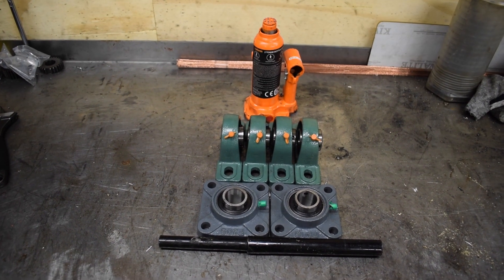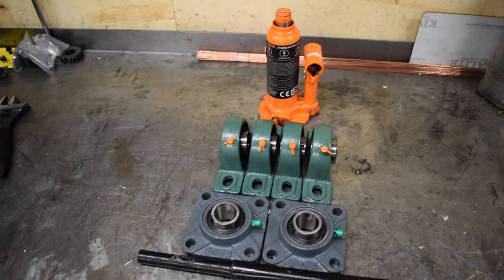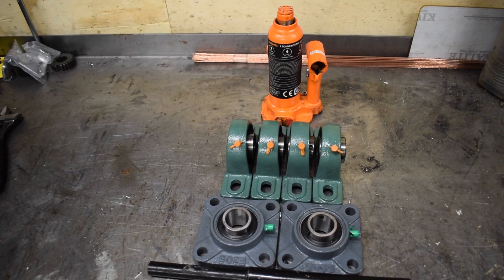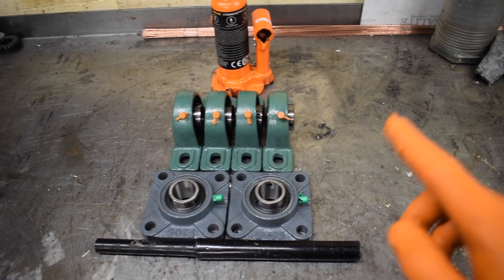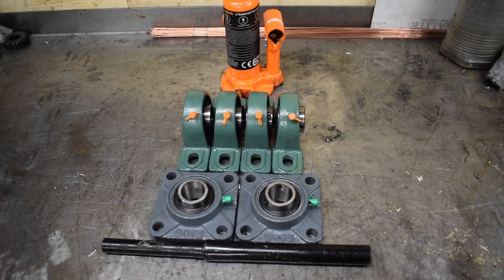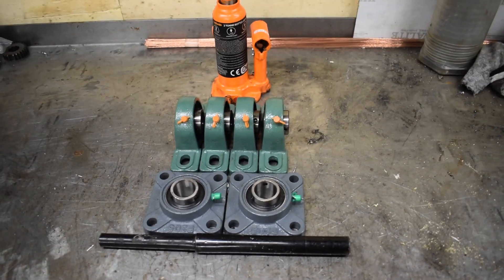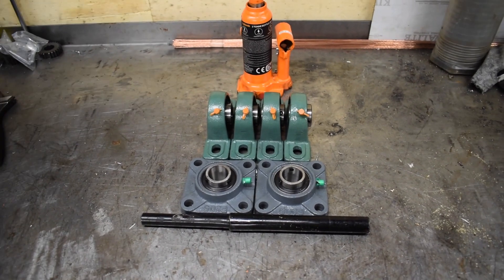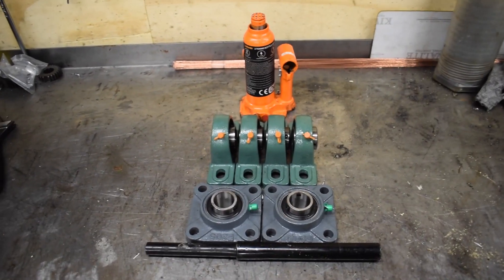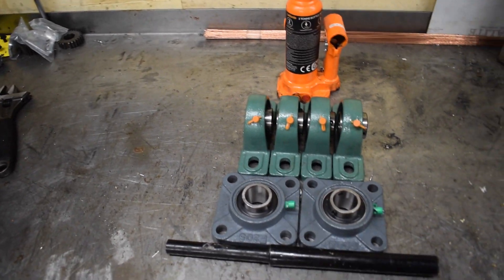I started off by buying all these bearings and stuff. I got that jack from Halfords, that was about £10. Those bearings were about £10 for the two of them, and then about £20 for four of those — so it's not a lot of money really. I've also bought a meter of silver steel, which will just go straight through those.